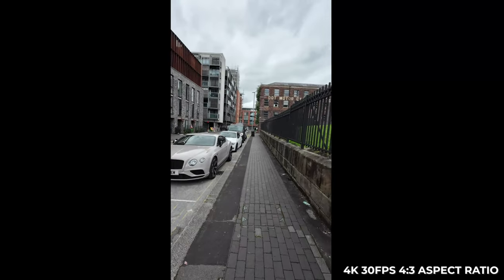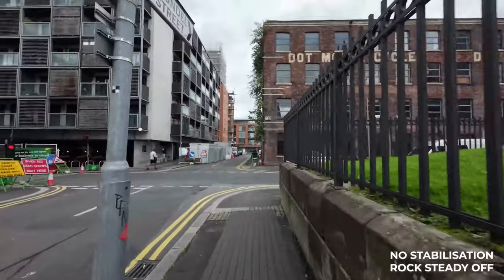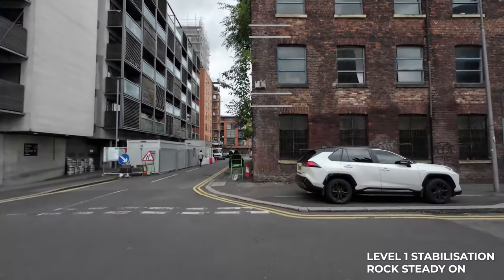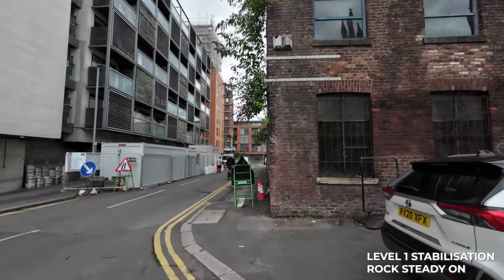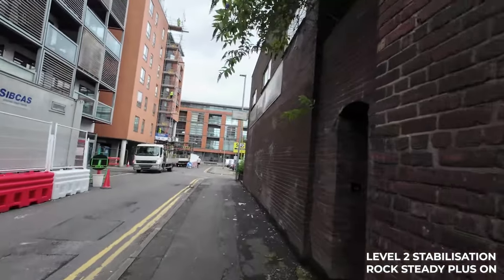This is now shooting at 4K in 30 frames per second, but in the 4x3 aspect ratio. The 4x3 is really helpful because you can crop it as both landscape and portrait — you can crop it for YouTube or for TikTok as well. When the inbuilt stabilisation is completely off, there's no stabilisation at all. We've got the first level of stabilisation called Rocksteady, and you can already tell that it's made a difference. Finally, this is Rocksteady Plus, the second level of stabilisation, just before horizon balancing.